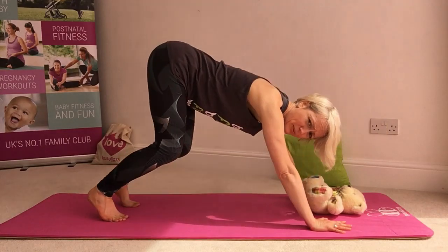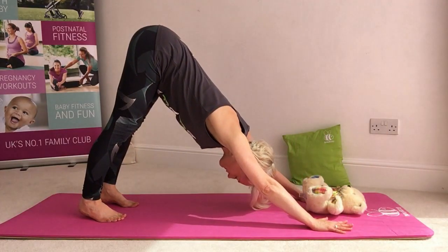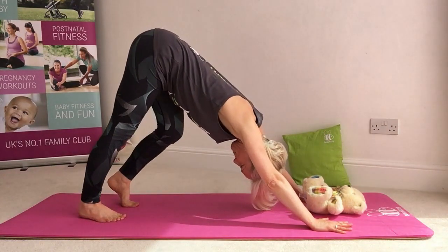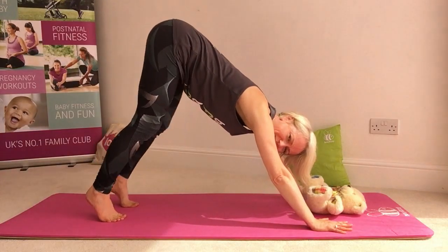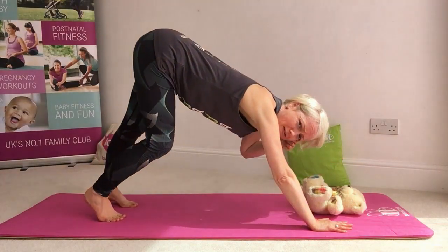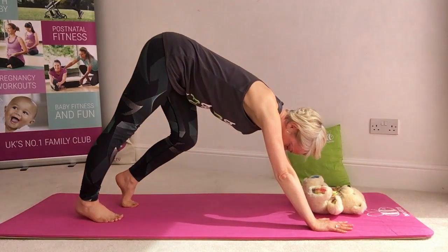Let's tuck the toes, send your sitting bones up — we're coming into a downward dog stretch here. We're going to just lift that up high and take some breath. You might even want to take a little pedal into the backs of the heels here — a really nice way to stretch out into the calf muscles. Babies are still there, do watch out for hair pulling — you might want to think about tucking that hair back in.